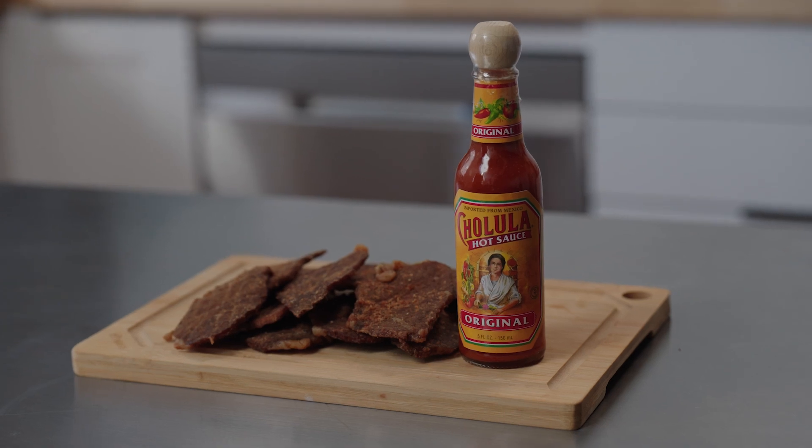I'm Doug with Jerky.com, and today in our test kitchen we're making jerky with the classic hot sauce. We're making Cholula beef jerky.